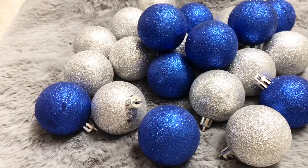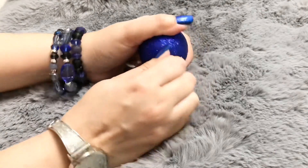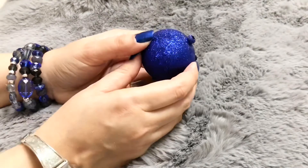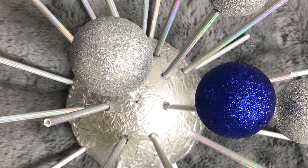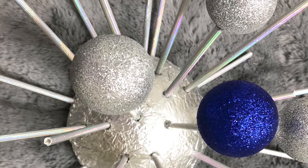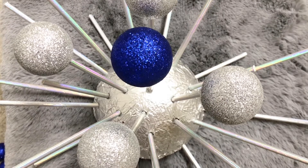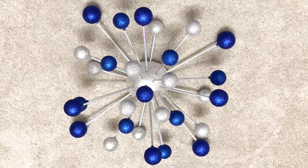Once I glued all the straws, I removed the hanging part from each ornament and started gluing them — beginning at the center with a blue ornament, then silver to the four straws around it, working outward and gluing ornaments to all the straws.